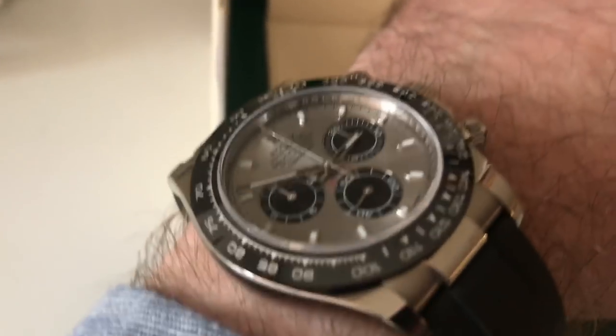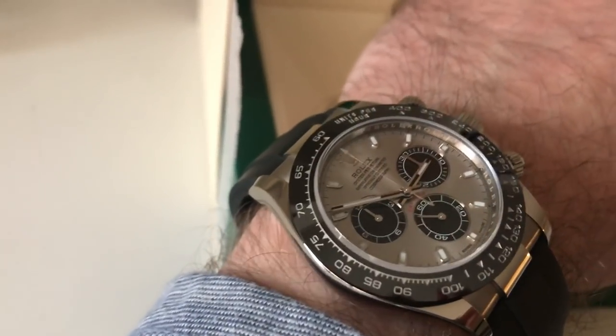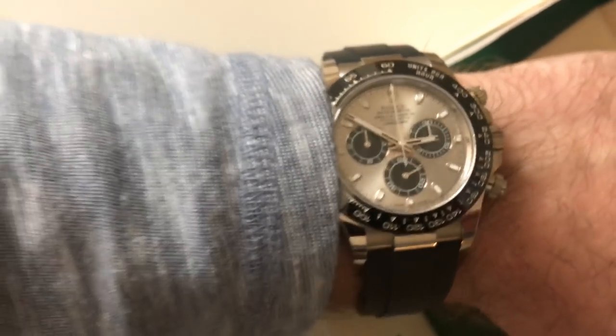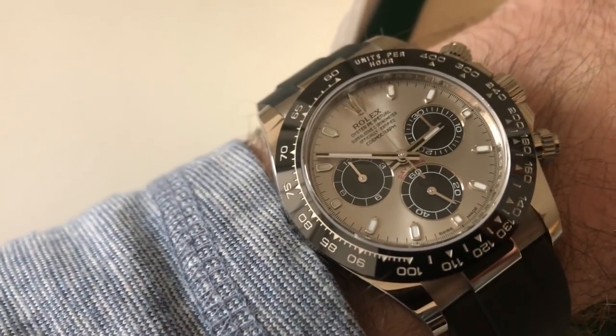Let me tell you guys, Rolex really hit it out of the park with this watch. Given all of the wait lists for the steel models these days, my authorized dealer had this one in stock and I jumped on it because, honestly, I think it looks better. The stainless steel models are currently going from about $18,000 to $20,000 on the secondary market, when their list price is actually $12,400. So talk about getting ripped off — for just a few thousand dollars more, you can get a gold model on an Oysterflex bracelet. I think this watch has the best dial of any of the modern Daytonas.